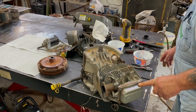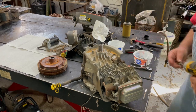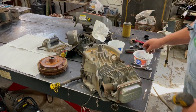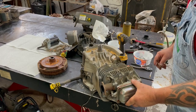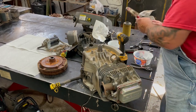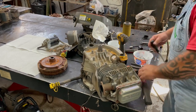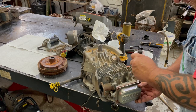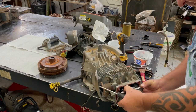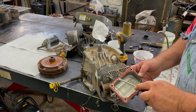Go ahead and pop the valve cover off. Looks like someone had this off before — there's gasket maker on there. These newer rigs, they didn't put a gasket on them, they just glued them on there. You can see the original blue sealant in there.